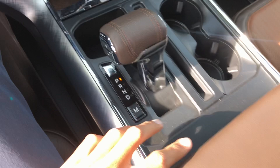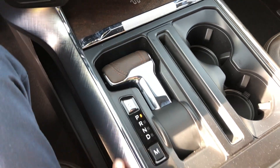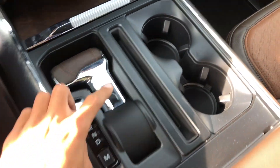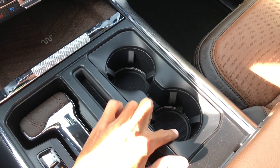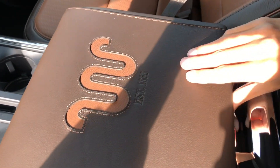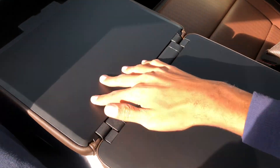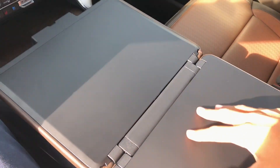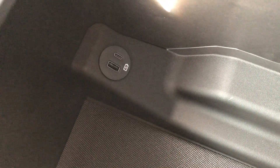Looking down here, you have the gear shifter. This one has the fold-flat work surface, so there's a button to make the shifter retract down. You have manual mode right there. You have ambient lighting — you can see the little rim down there; I'll show you what that looks like at night. 'King Ranch' branded on the console. Open it up for the work surface — I really like this material, it feels great.